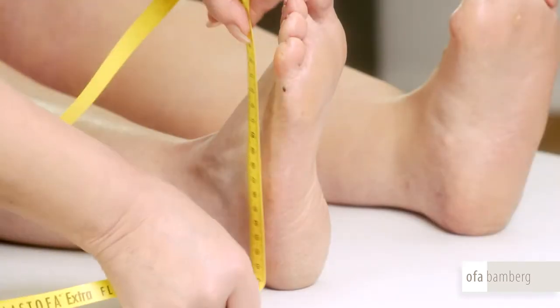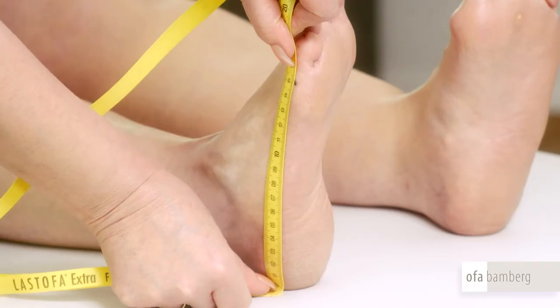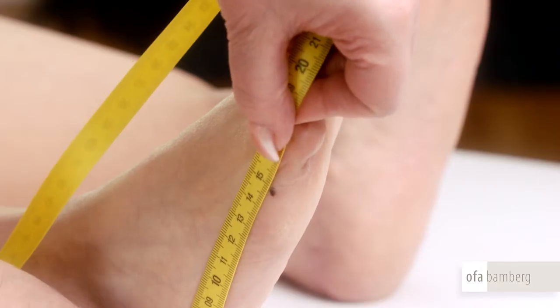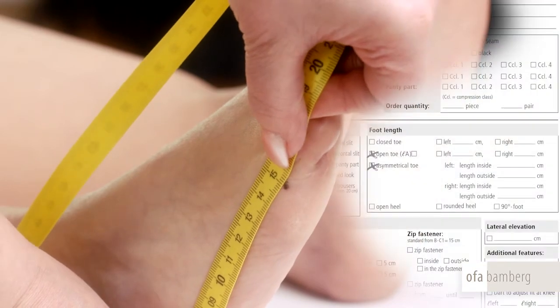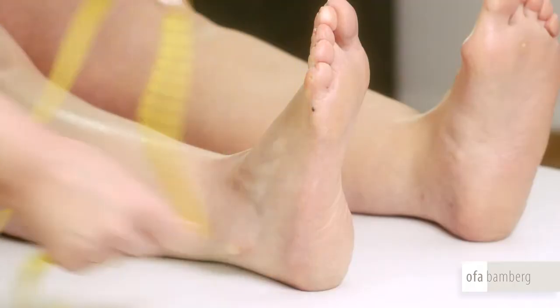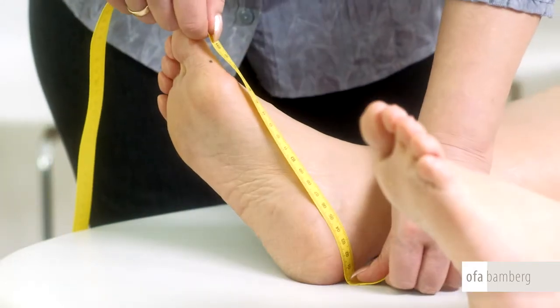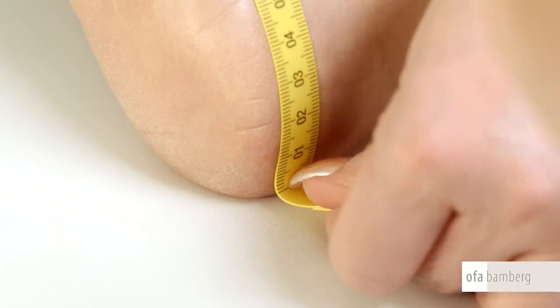On the outside of the foot, make the marking at the metatarsophalangeal joint of the small toe. This measures length A. Then measure with the measuring tape the length of the outside of the foot, starting at the heel to the cold point already marked. Please make sure that the tip of the foot points upwards. Then measure the inside of the foot in the same way.